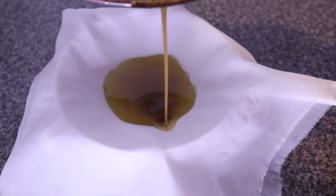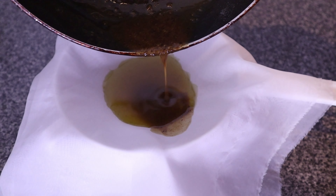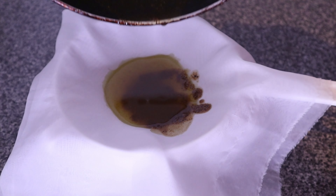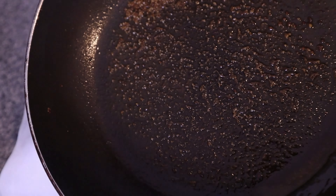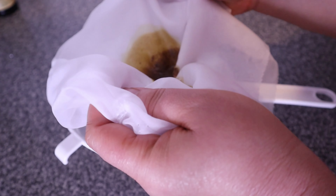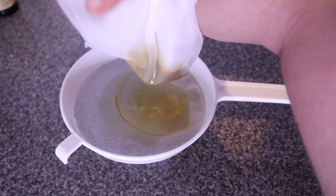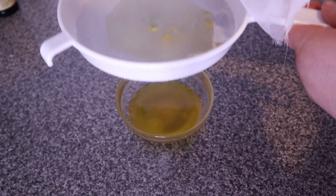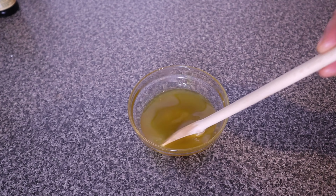The fenugreek oil will be the base for the fenugreek butter. Fenugreek has a lot of benefits for hair — it fights dandruff, promotes hair growth, reduces hair fall, makes hair shiny and silky, and also prevents premature graying of hair. Here is our clean fenugreek oil — you can tell it's super rich just by looking at it.